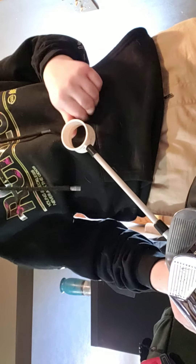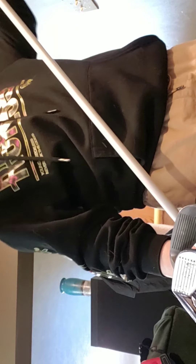The same shaft and grip apply to the 7 iron, the driver, and my hybrid slash 5 wood. So I have the 7 iron here — TPX, obviously — same grip and everything as the wedge.